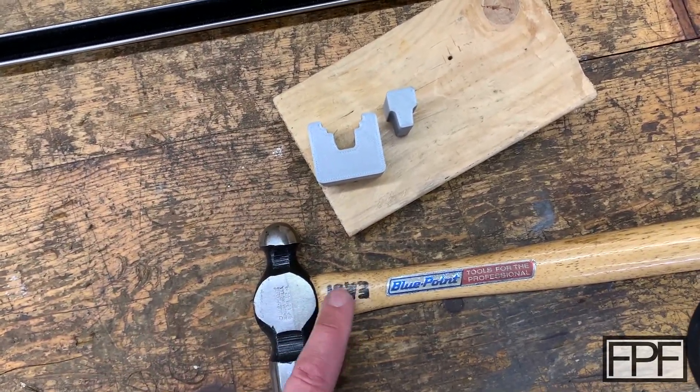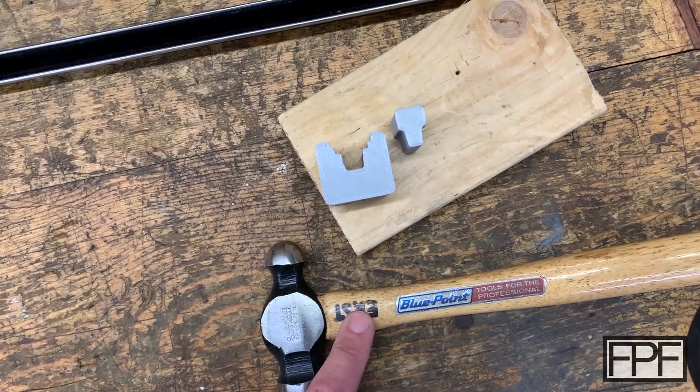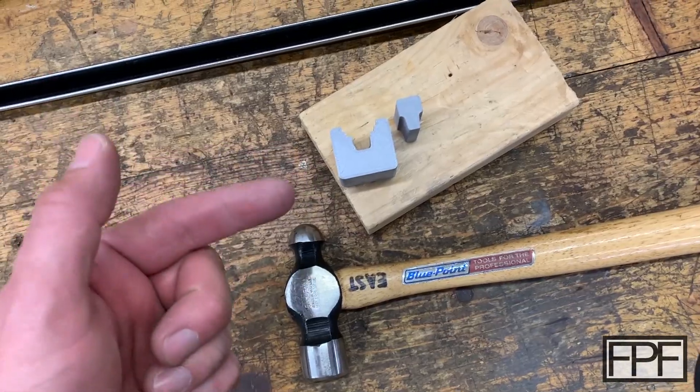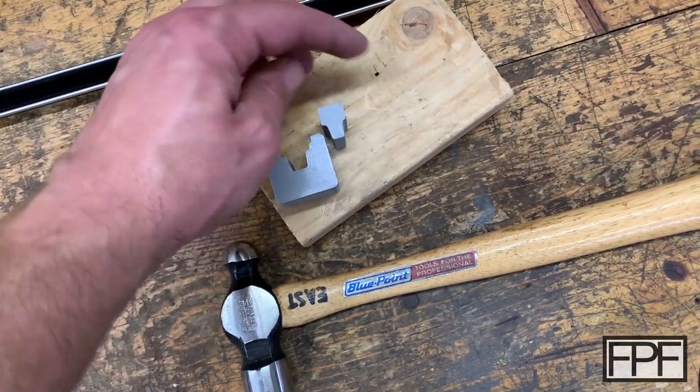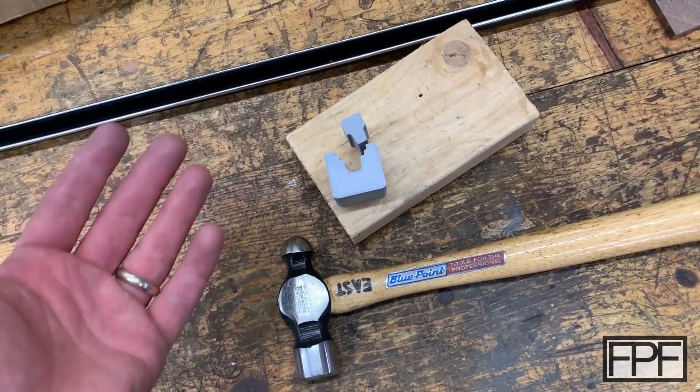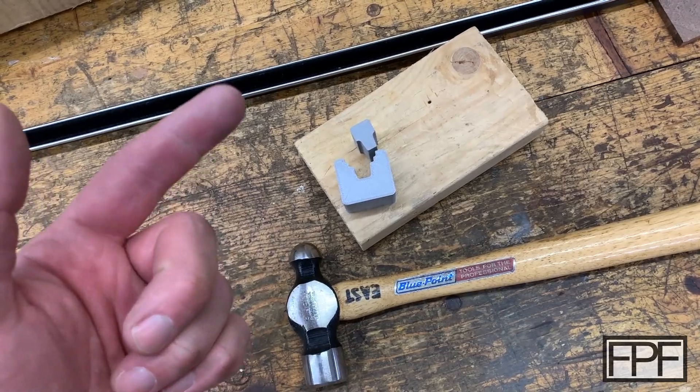I tend not to like to print things at 100% infill because if your flow is even the slightest bit off, your print ends up turning into a real mess — it's trying to fit 100% material in every single layer. Even knocking your infill down just a little bit, you'll end up with much more accurate prints where you need lines like this. Guys, thanks for hanging out. If you enjoyed this video, please hit that like button. If this is your first time on the channel and you like functional 3D prints and seeing work like this done, consider subscribing — I do a new video like this every single Friday. I will see you next Friday.